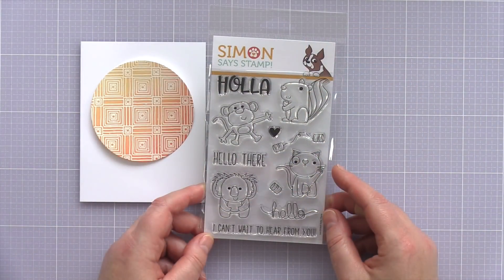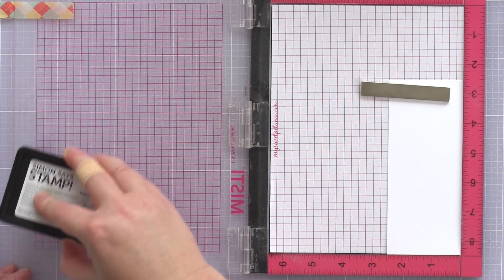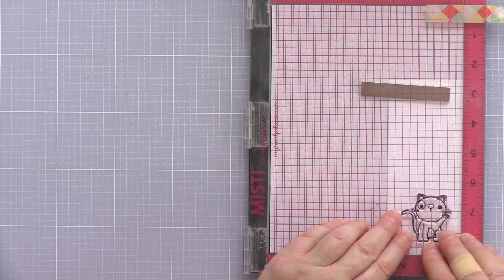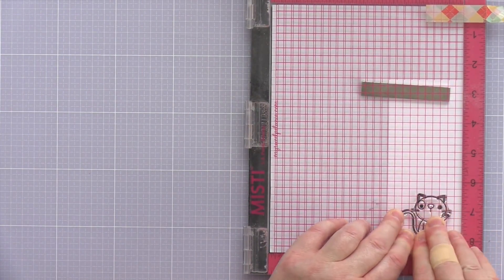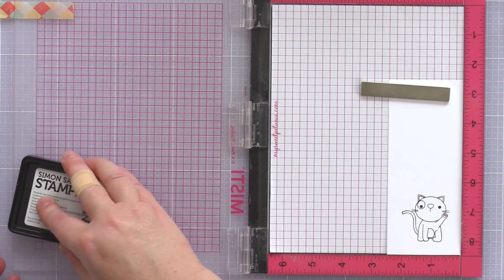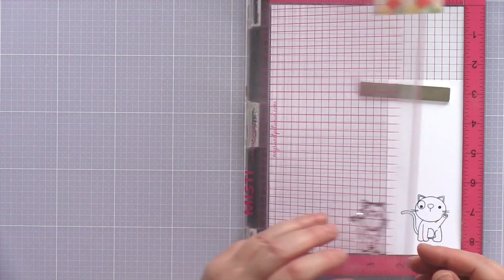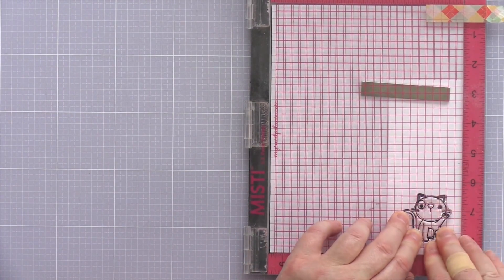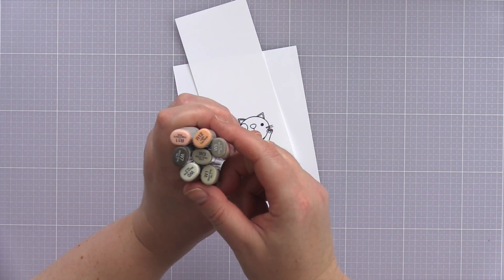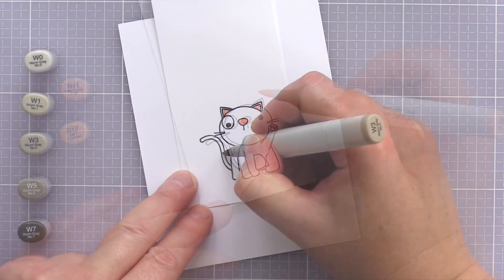The Hello There stamp set has a bunch of cute critters with an ingenious theme of the old tin can and string telephone system. However, I'm only going to use one of the critters on each card. I thought the cat looked like he was waving and I wanted to combine him with the Hello There sentiment from the set. I placed a piece of Nina Solar White 80lb card in the Misti and stamped the cat twice with Simon Says Stamp Intense Black ink — this ink doesn't smear with alcohol markers and also stamps with a lovely deep black outline.